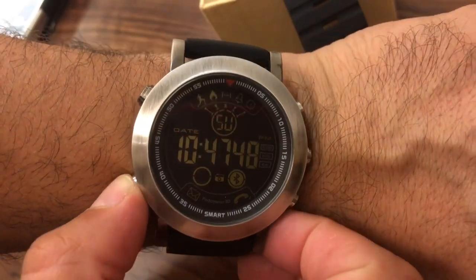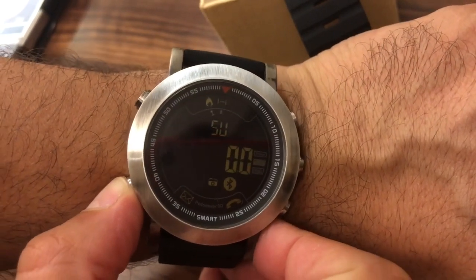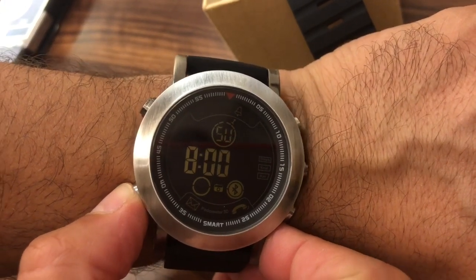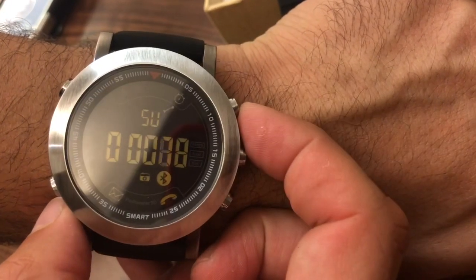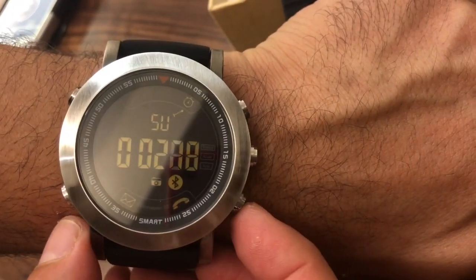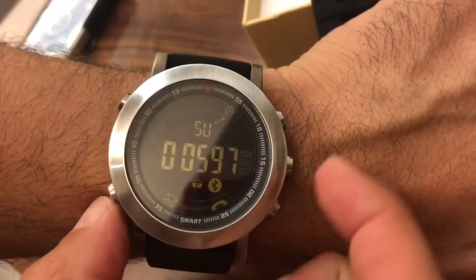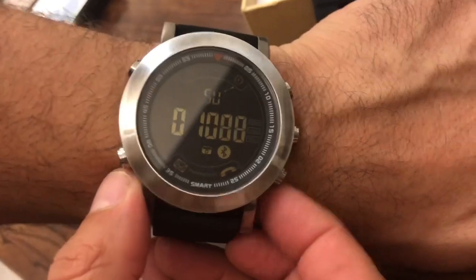All of the major functions are on this button here, so you can see the date, your steps tracked, calories, kilocalories. You've got an alarm clock that you can set for wake-up time, and then there's a stopwatch which you activate by pressing the top button, with a split timer so you can keep doing split laps. Once you're done timing, press that button to end, then press the split button again to zero it out.